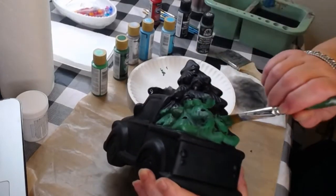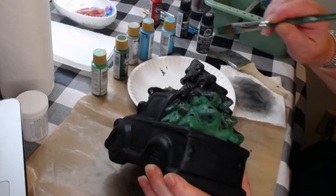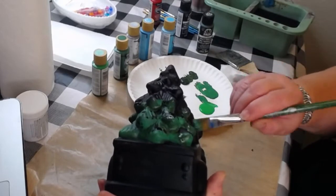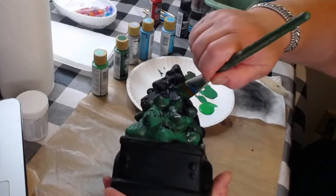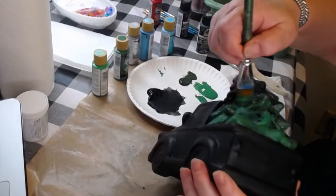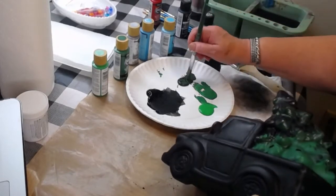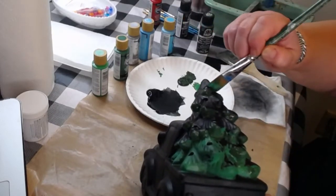I'm going in and putting this darker color on the undersides of the branches. Since I painted the face black it's pretty dark already and the branches don't stick out a lot. I've got way too much paint squirted out - but that's one thing about craft paint, it's just not all that expensive.